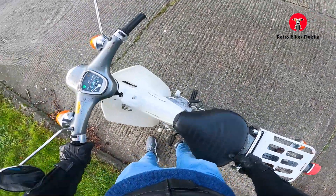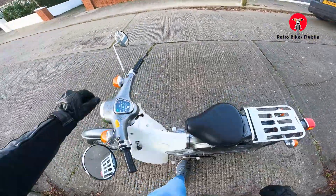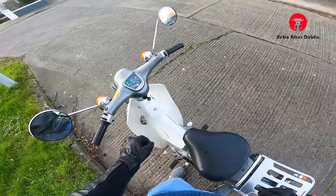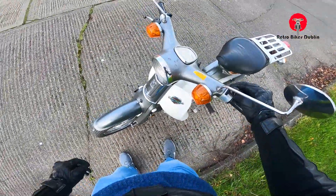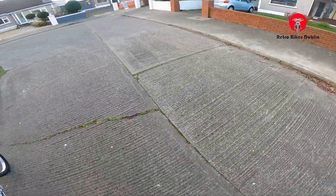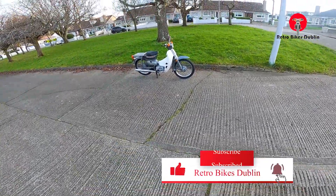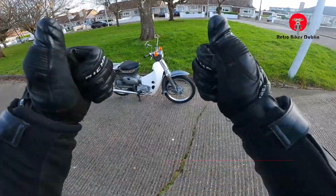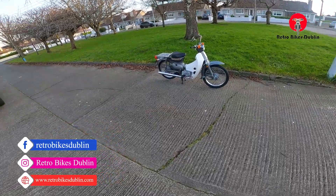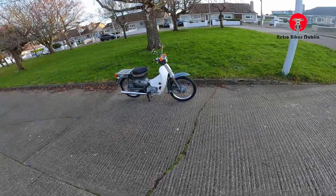Ticking over well. Going through the electrics: front left indicator and rear left indicator working; front right indicator and rear right indicator working; brake light is also working. Horn working as well. Honda C50 from the 70s — riding nicely, going through all the gears, stopping, starting, idling — everything's great. If you did like the video please do leave a like, comment and subscribe. You can reach us at Retro Bikes Dublin on Instagram and Facebook, and our official website is www.retrobikesdublin.com. Thanks for watching.